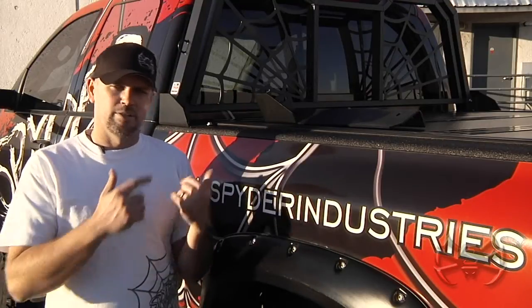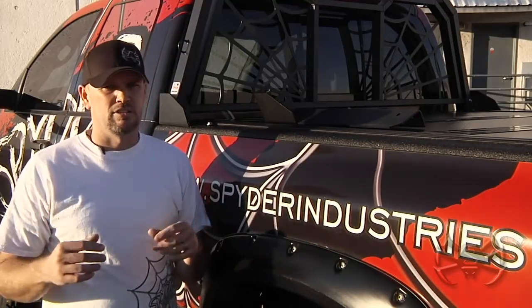I want to thank you for watching today, and if you have any questions about how this mounts or whether a toolbox mount or Tannu cover mount would work best in your application, please give us a call.